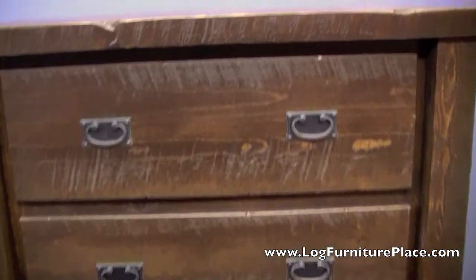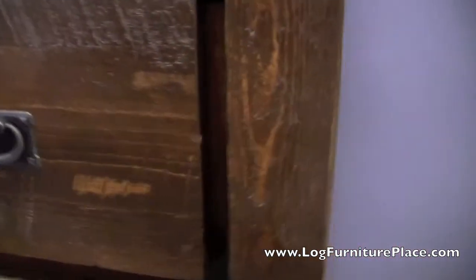Solidly built — you have solid wood drawer fronts and a solid dresser top. The drawers pull out smoothly on dual Euroglides and the drawers are all dovetailed. You have a lifetime warranty on the timber wood collection.